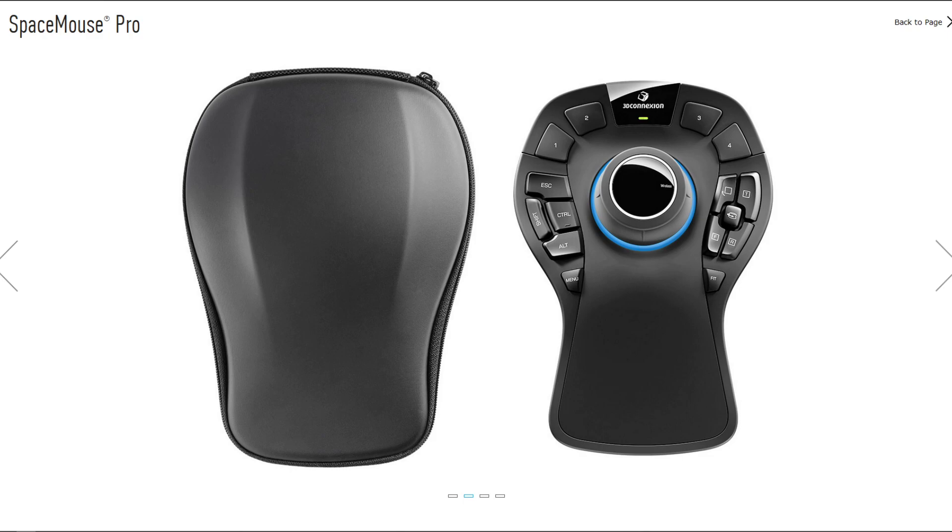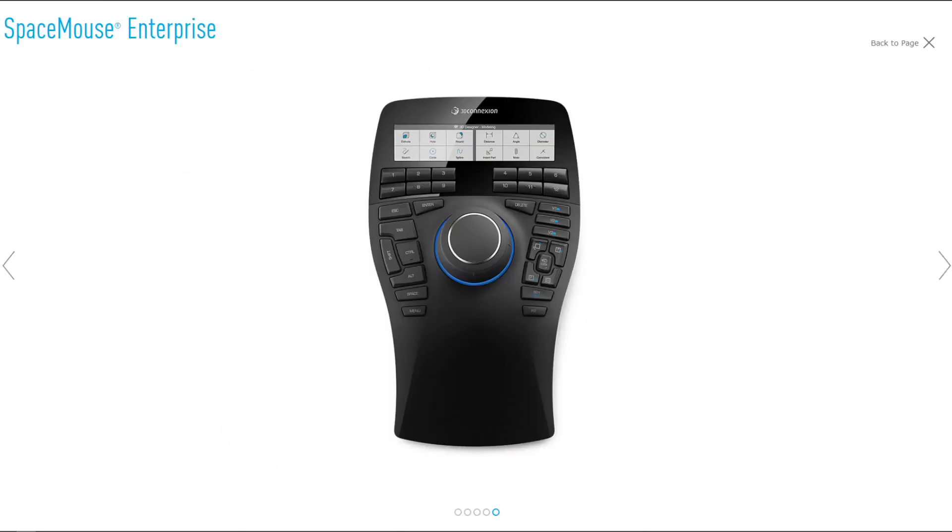Now we're going to the third version — this is the $400 Space Mouse Enterprise. I'm almost laughing when I look at it. I don't want to say overkill, because I'm sure a lot of people will get good use out of it, but it's really not necessary for almost everyone. The programmable buttons are most effective for people using CAD for seven or eight hours a day.